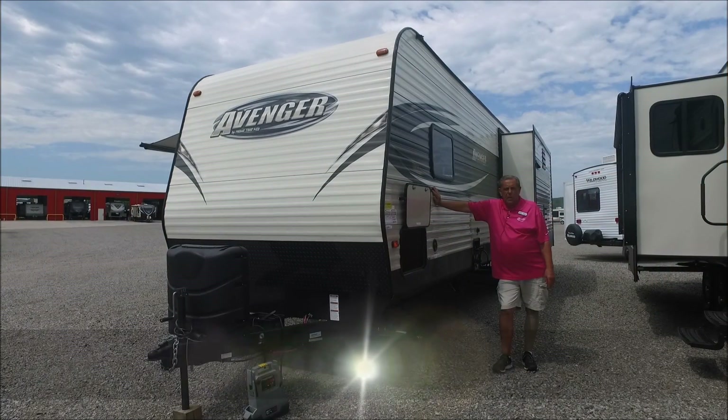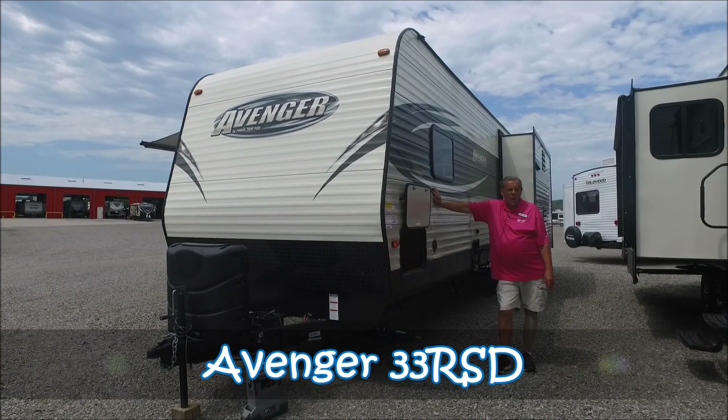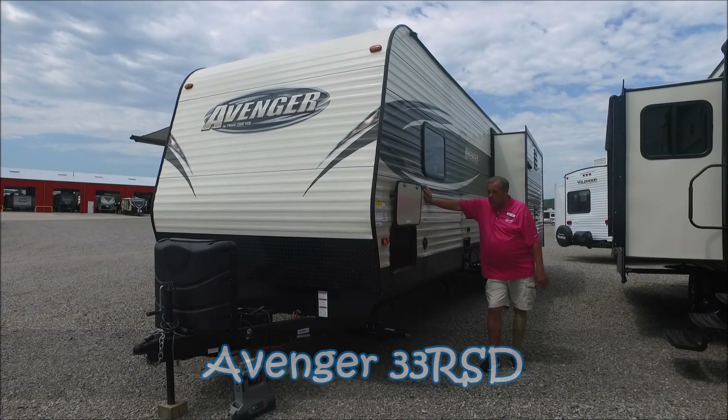Hey guys, Marty here at JMAT RV in Poteau, Oklahoma. I want to show you the 2017 Primetime Avenger 33RSD. Pretty neat floor plan. Just do you a quick video and show you some highlights.